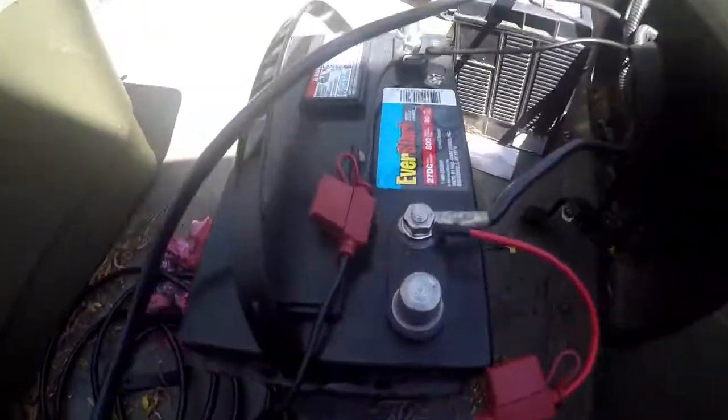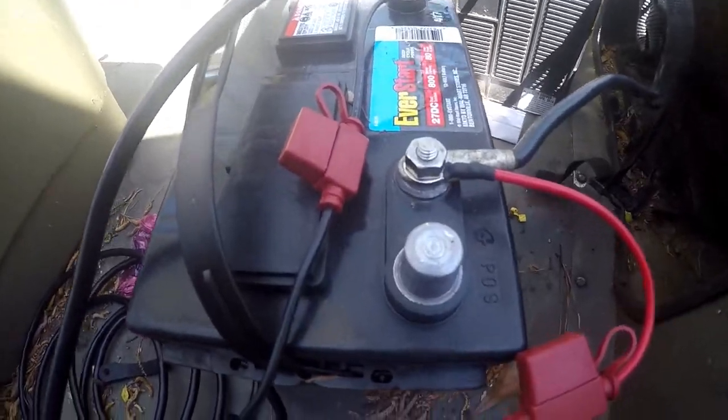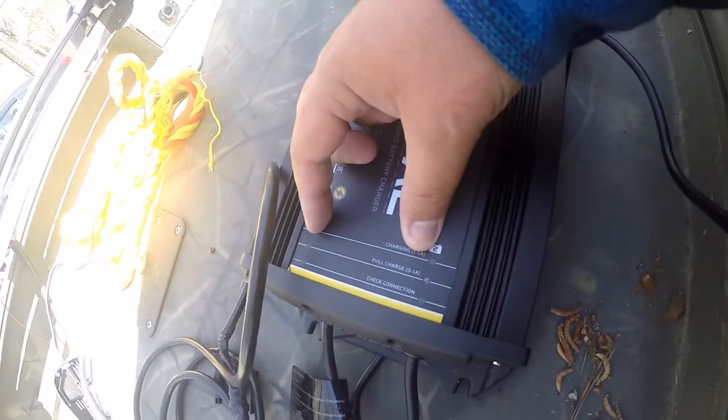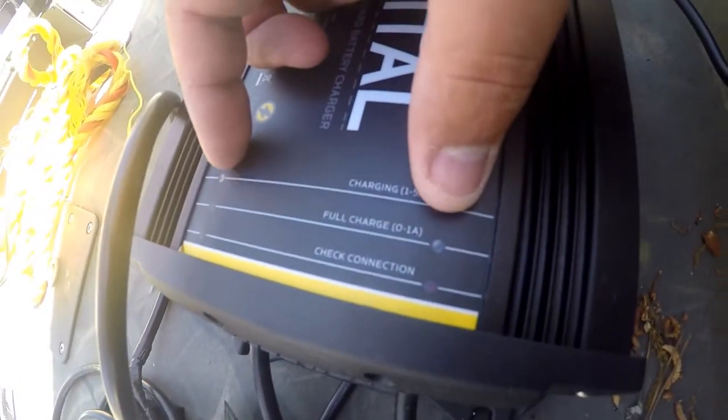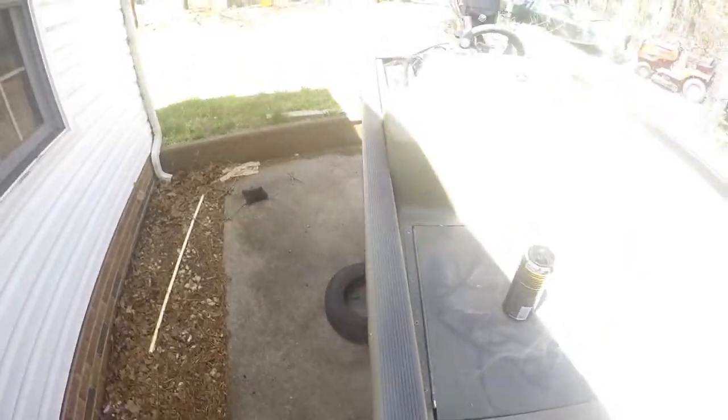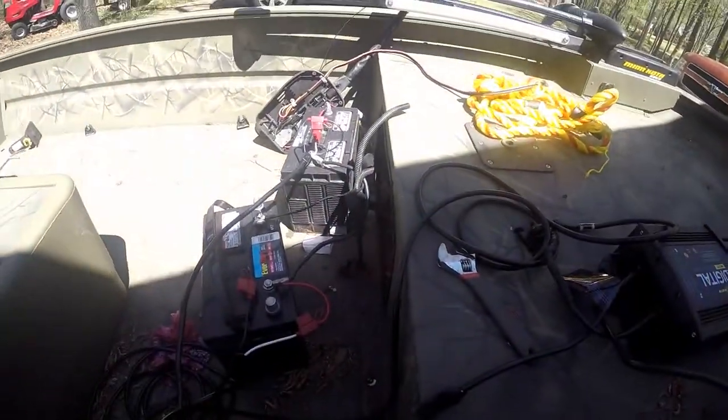The good news is they are both charging, which is super cool. Both of these yellowish orange lights came on to say that they were charging. So I'm gonna run these wires back through to the back of the console and get that done — really excited to get this done.